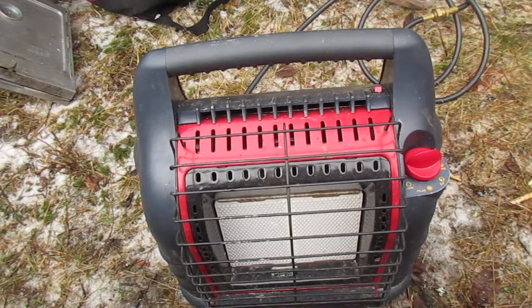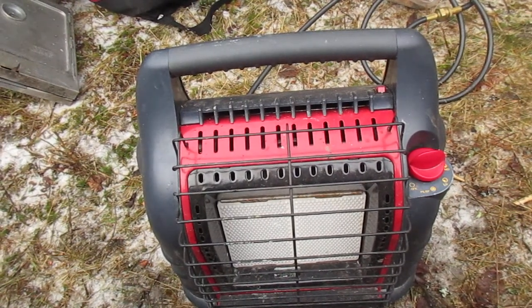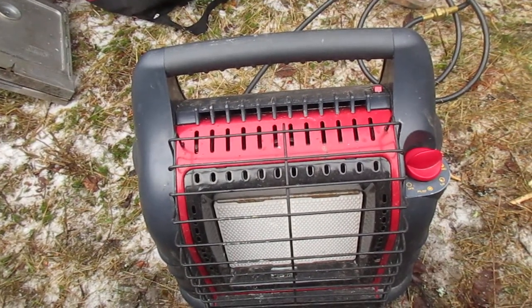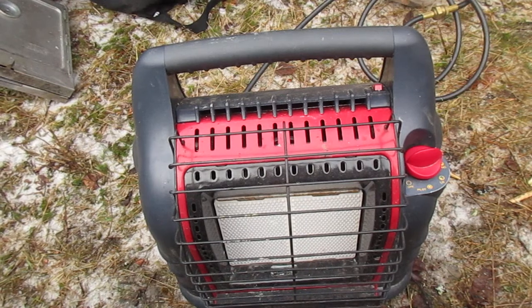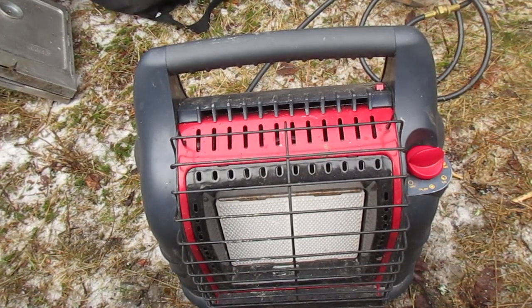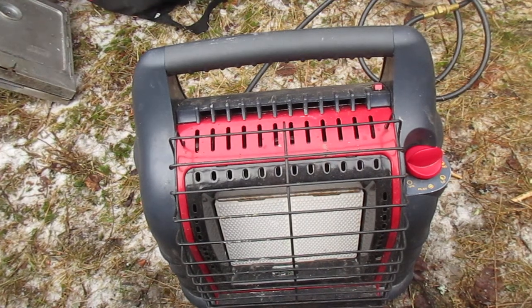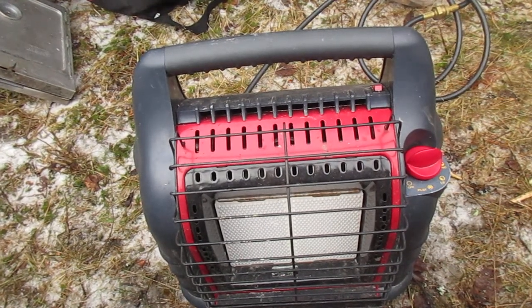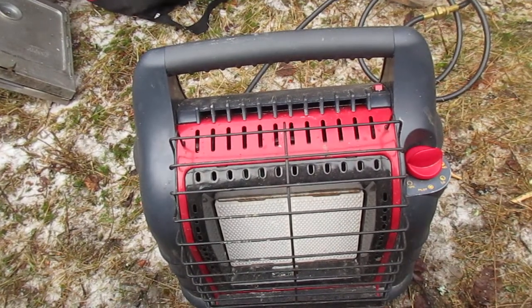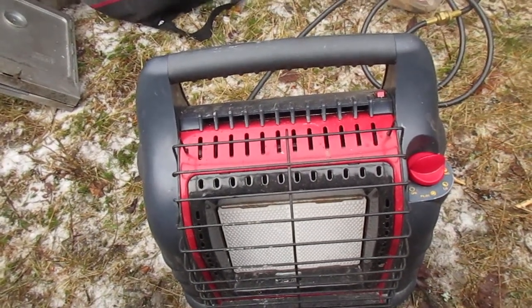It uses propane, but only a reasonable amount. When using it along with the lantern and camp stove, I'd say I use maybe about 20 pounds of propane every five to six nights of camping, which is actually quite a bit of camping.